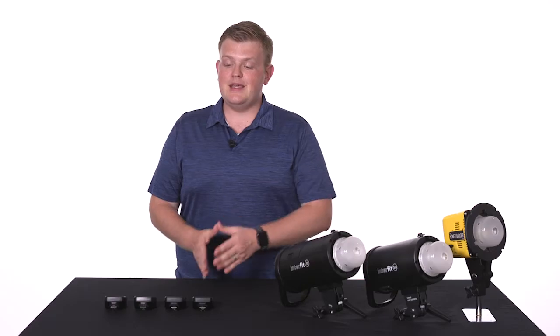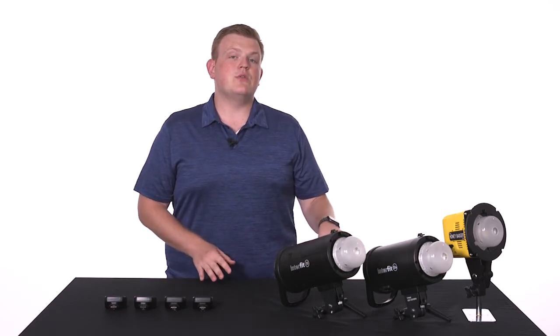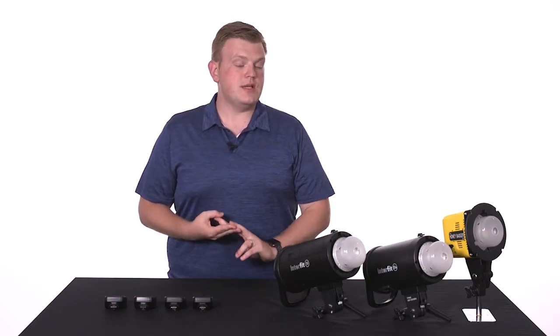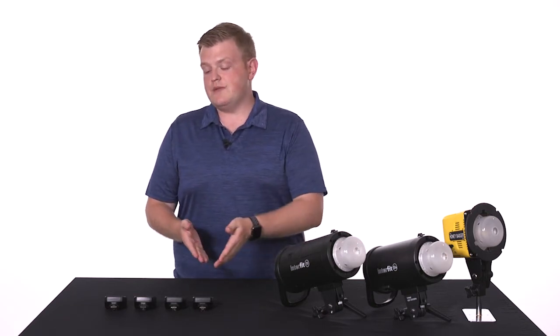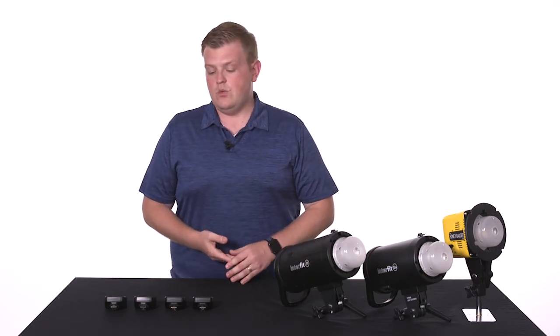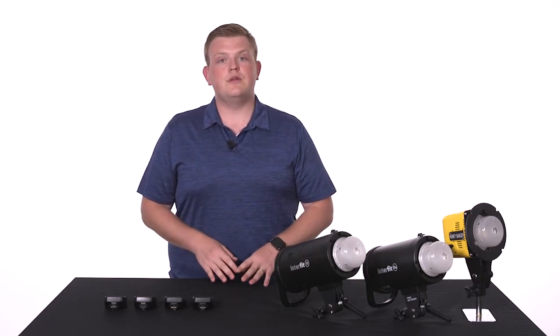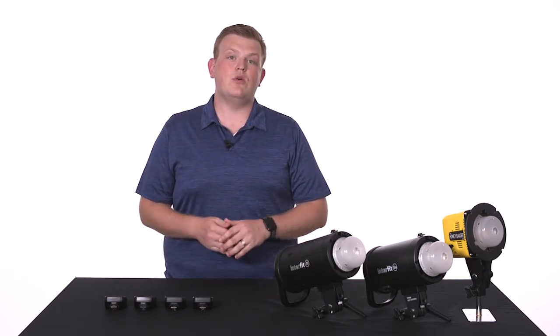The Interfit remotes are the key to the entire Interfit flash system. Yes, all of these lights can be triggered using a sync cable or an optical slave cell or even a third-party remote, but you really need one of these Interfit remotes in order to truly unlock the potential of the lights. We now have four remotes in our lineup: three dedicated TTL remotes and a new manual remote that is compatible with all cameras.